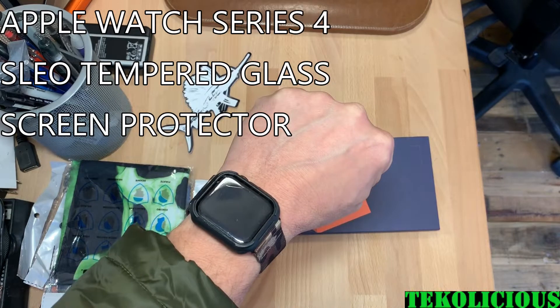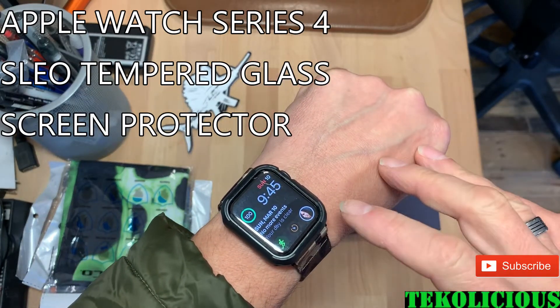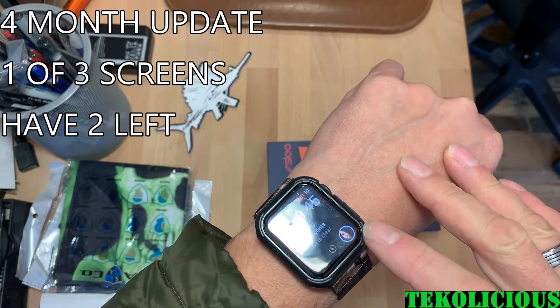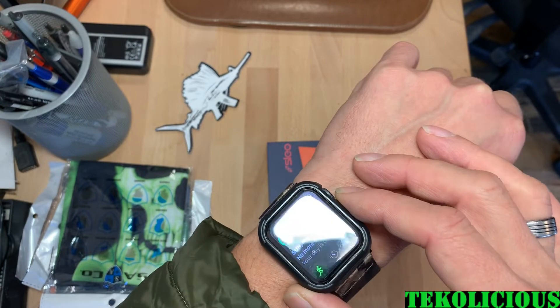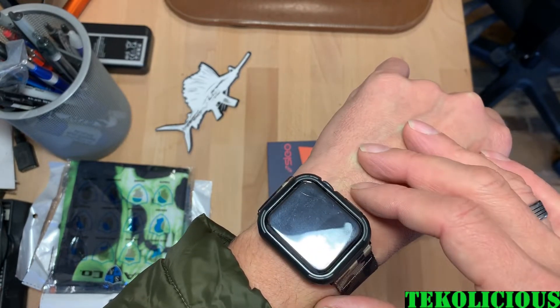This is an update video on my tempered glass screen protector that I got off of Amazon. I've had it for a few months and it did crack right in this corner here. I don't know if you can see that really well, but it finally did crack right here.